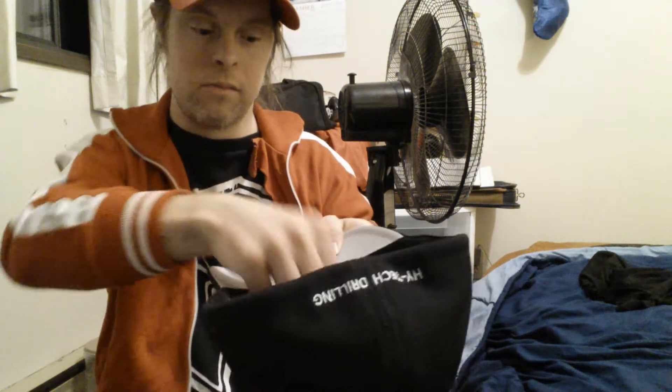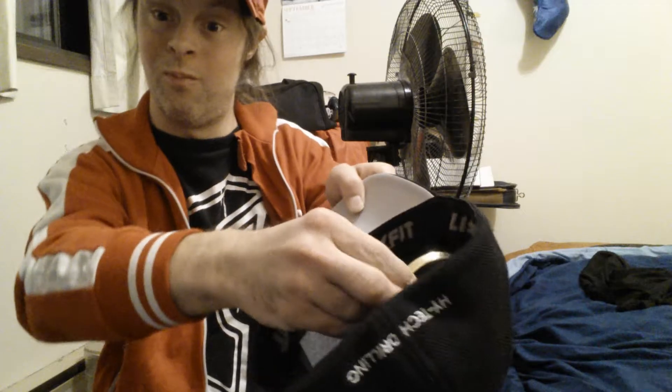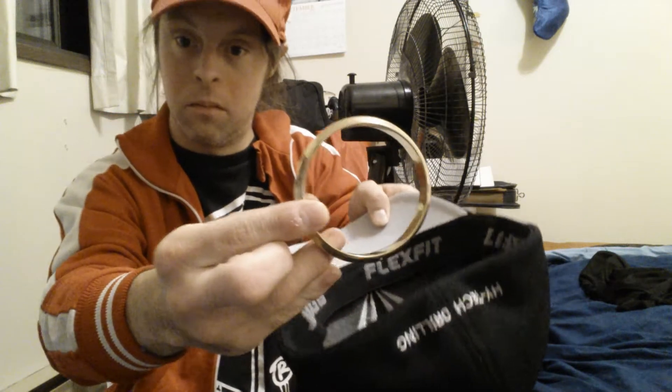I'm going to show you another slick hat trick. You can see this is completely empty — hand empty, hand empty. Watch this. Pull out the gold ring.